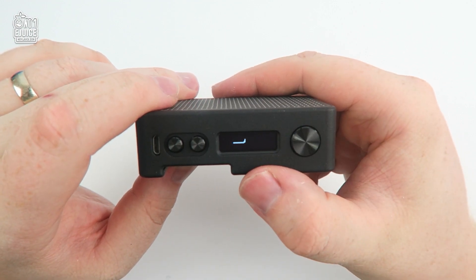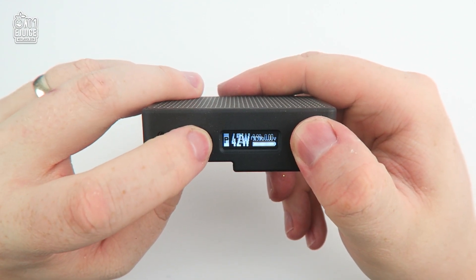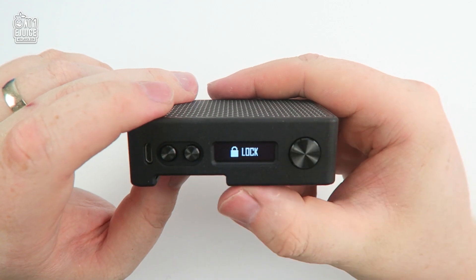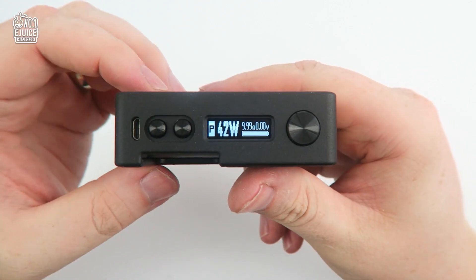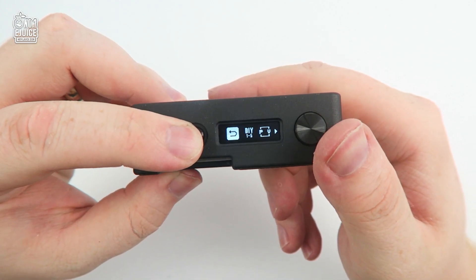To lock the device — and yes, I do mean lock it from firing as well — just click and hold the plus adjustment key and the power button at the same time for two seconds. This will lock it from functioning entirely, so it won't accidentally fire when you're traveling.